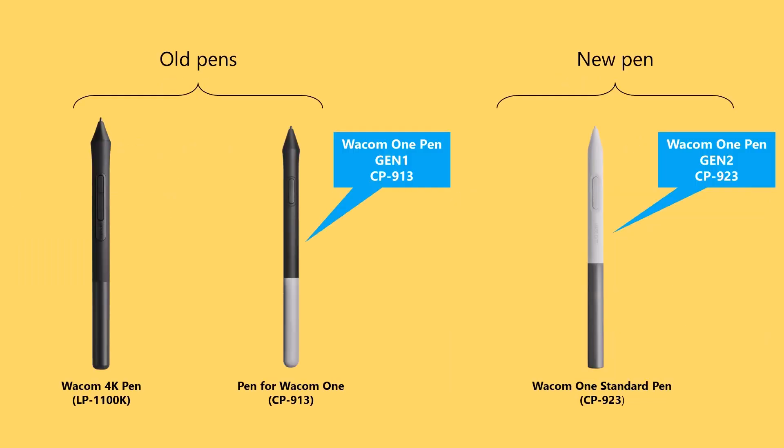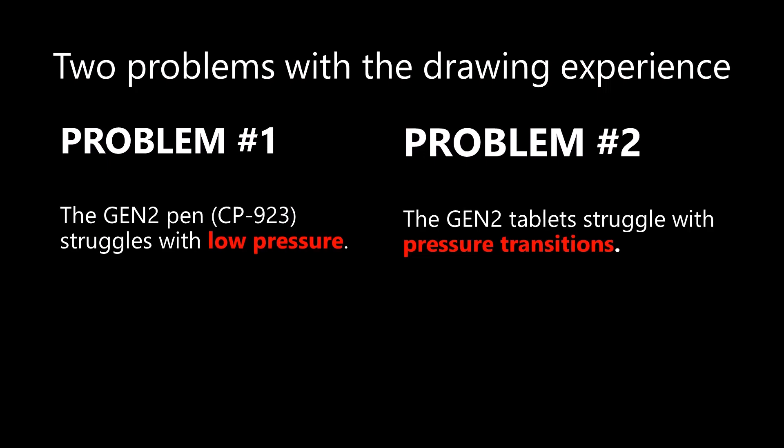The situation with the pens has also evolved. The Intuos tablets use the Wacom 4K pen, and the Wacom One Gen One uses the Wacom One pen — I will call that the Wacom One Gen One pen. The four new tablets all share a new Wacom One pen; I will call this the Wacom One Gen Two pen. I mentioned there were problems, and there are two of them. Problem number one is that the Gen Two pens struggle with low pressure. Problem number two is that the new tablets, especially the pen tablets, struggle with pressure transitions.